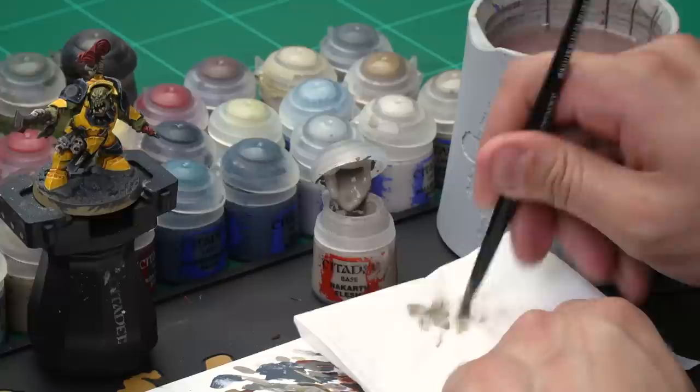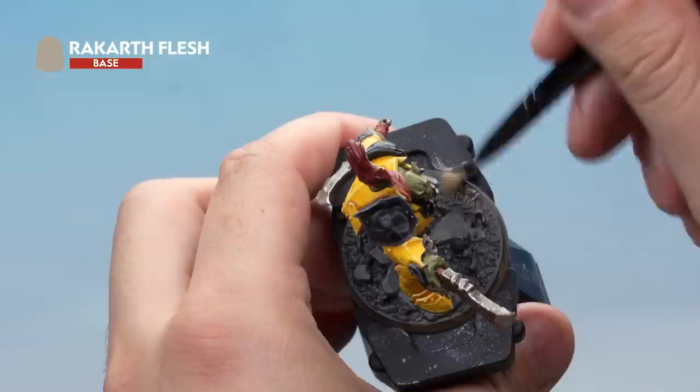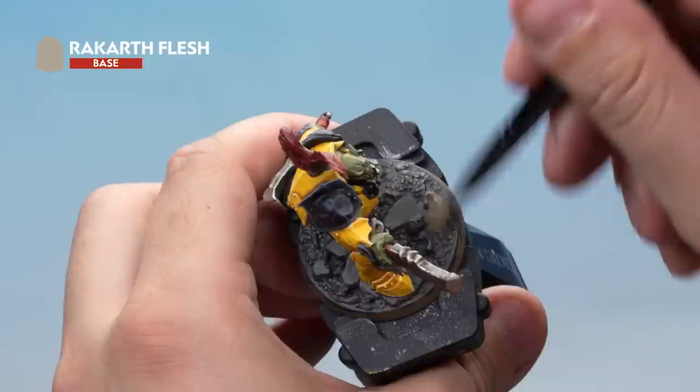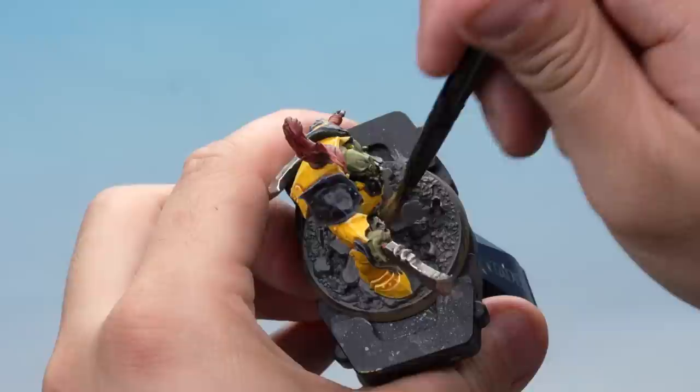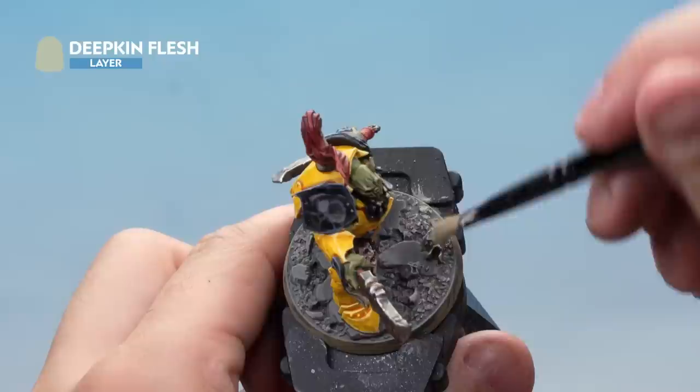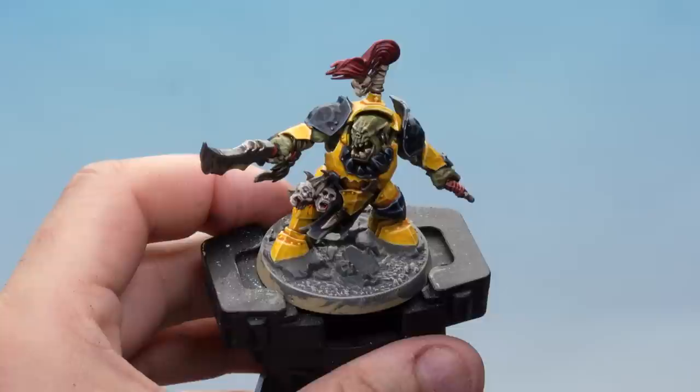Let's start by painting the rocky ground with dry brushing. Start with a dry brush of Rakarth Flesh using a small dry brush — add paint to tissue paper and brush off most of it first. Carefully dry brush it all over the rocky ground, trying to avoid the big rocks if you can. Then add a lighter dry brush of Deepkin Flesh over the top. Once done, go back and repaint any rocks you've accidentally hit with Skavenblight Dinge. That's the rocky ground done.